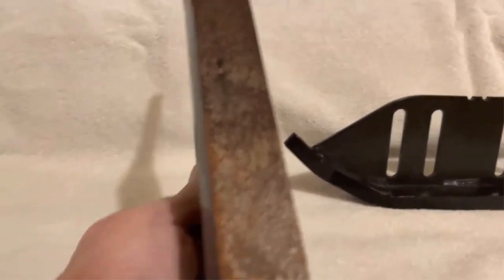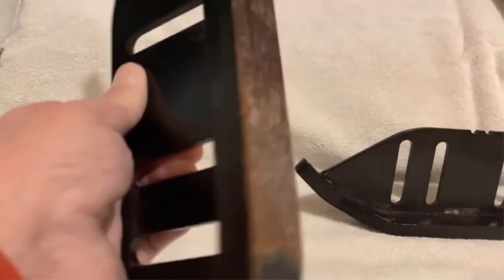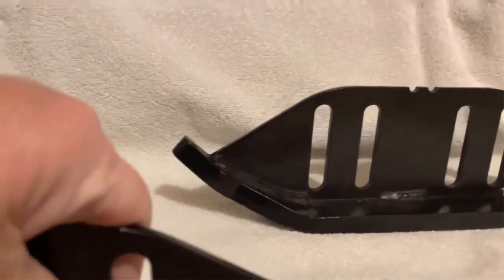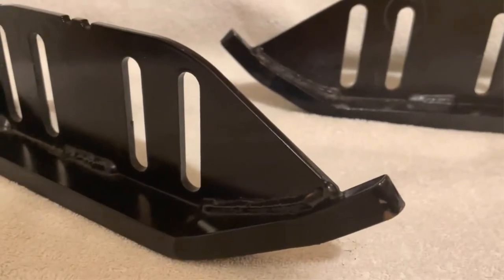Here's the scuffing on the underneath where it rides on the concrete, and you can see at the tips here where it's ridden up so that it didn't bend the housing. It's really an excellent product.